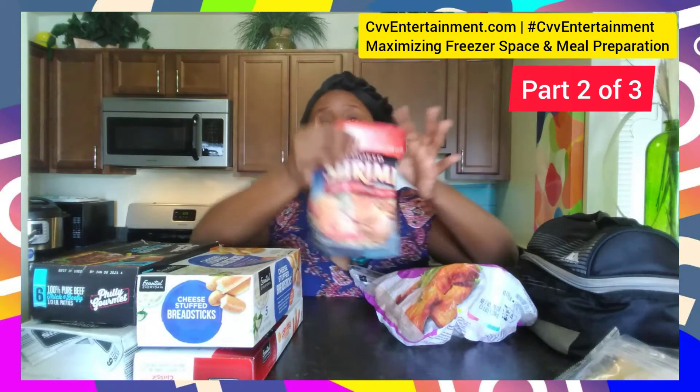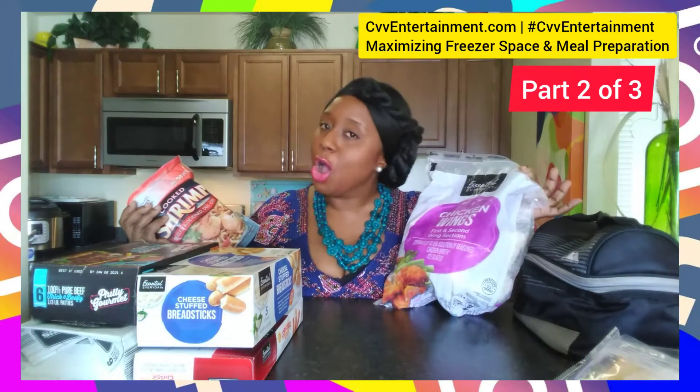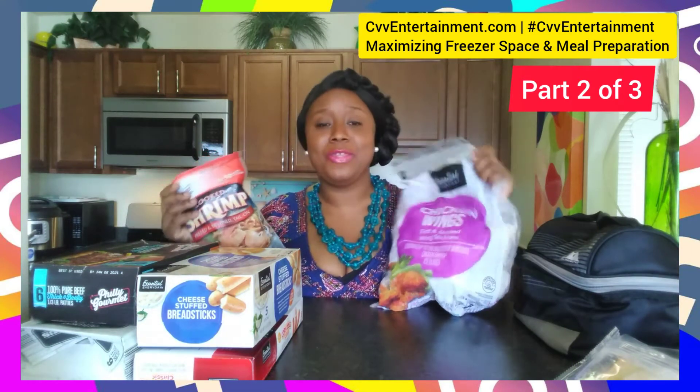Some things that you can leave in the bag are things like shrimp — you don't need to take this out because it's already in a bag. Same thing with chicken, things like that. These things are already in a bag, so you're good to go.